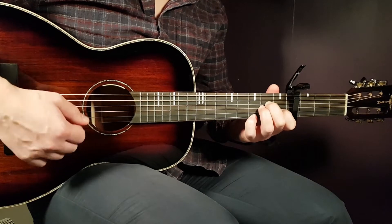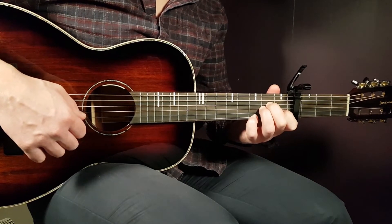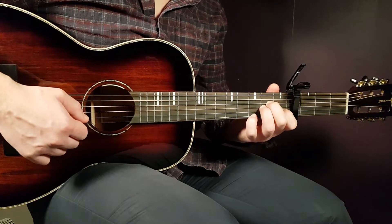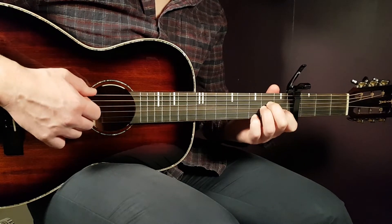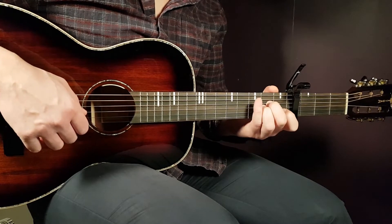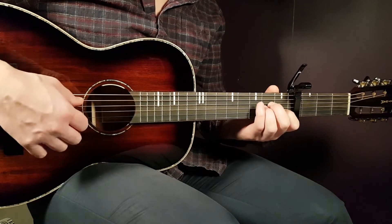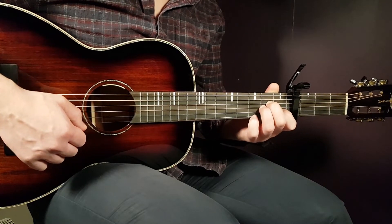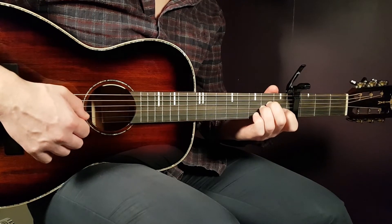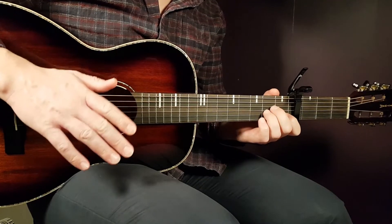Then you want to hit the third fret on the E string — emphasize that note. You could even hit the B string too, but the third fret on E string is the one to emphasize. Then back to two times on the bass strings, and then emphasize the open B, first fret B, and first fret B again. That is the melody pattern. Repeat: two times on bass, one time on third fret E, two times on bass, open B, first B, first B again.